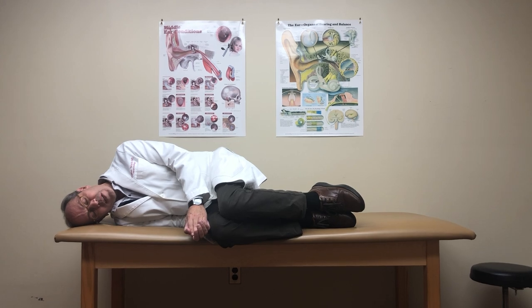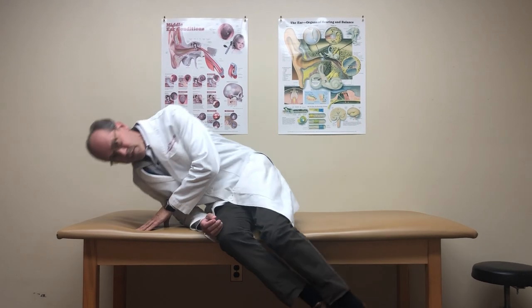This is approximately a 45-degree downward deflection. After 30 seconds in this position, you may sit up and stay in this position in the center for 15 to 20 seconds to allow things to settle before continuing to the opposite side.